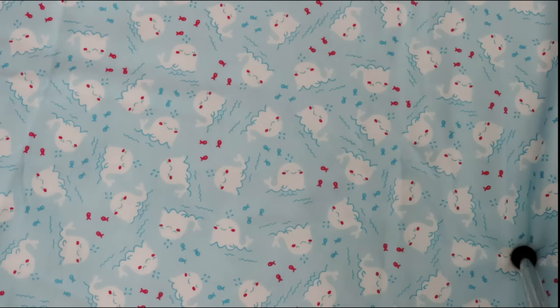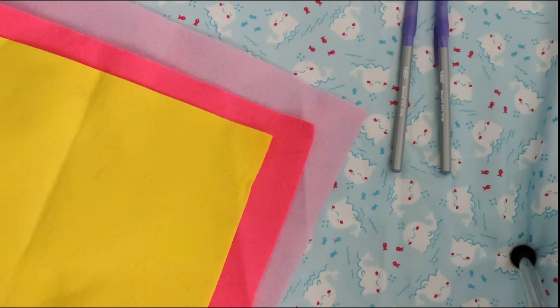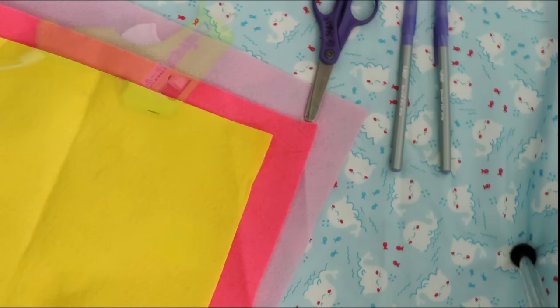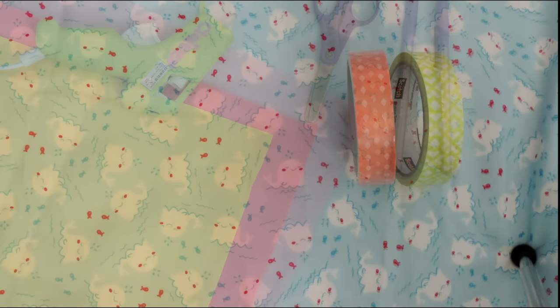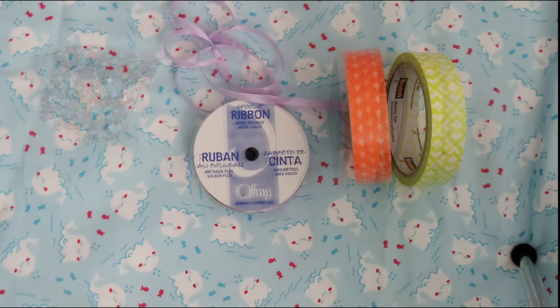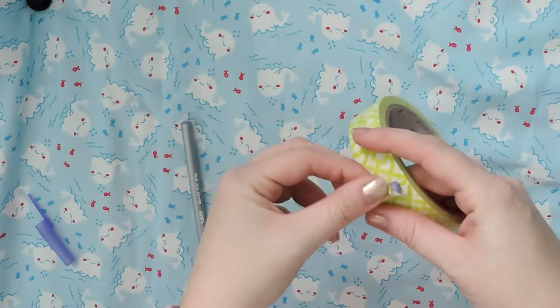So you're going to need pens — of course — and I'm using just plain ballpoint pens. I'm going to take the caps off. You're also going to need felt and scissors, and I'll be using a hot glue gun, but you can use regular glue, it just takes longer. I'm also using some pretty masking tape and ribbon and sparkly designs or beads or whatever else you want to stick on your beautiful pens.